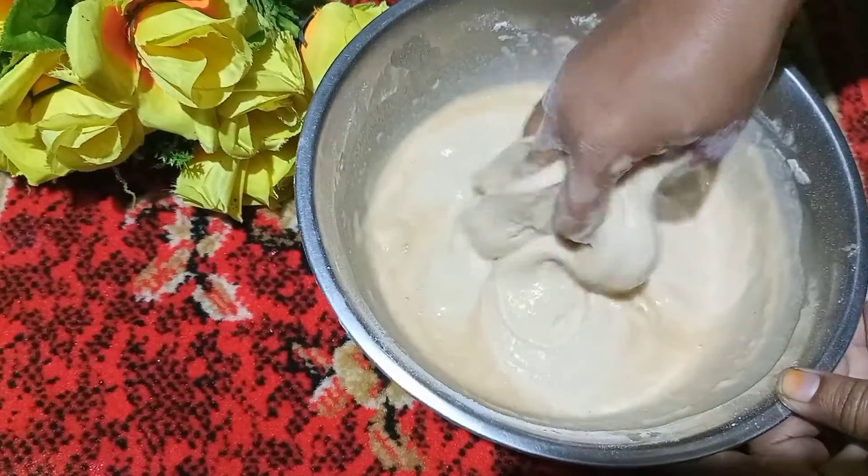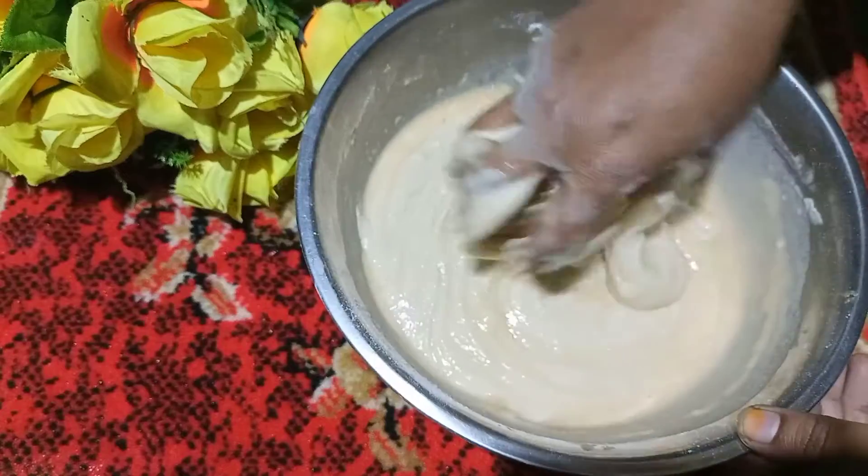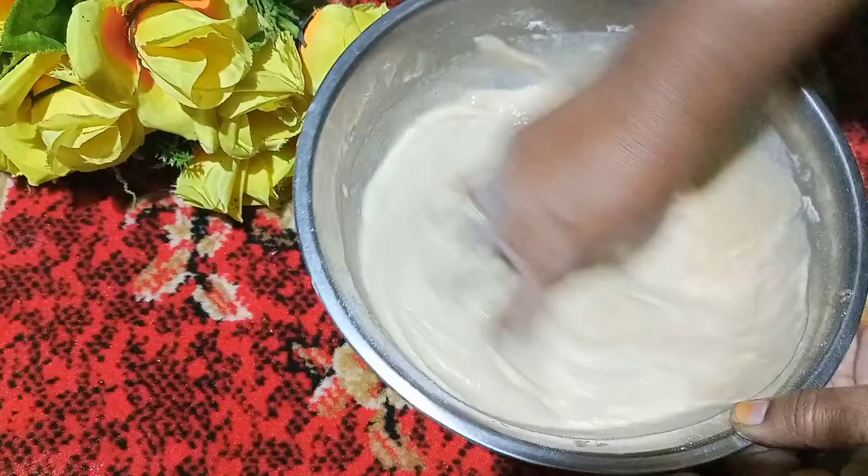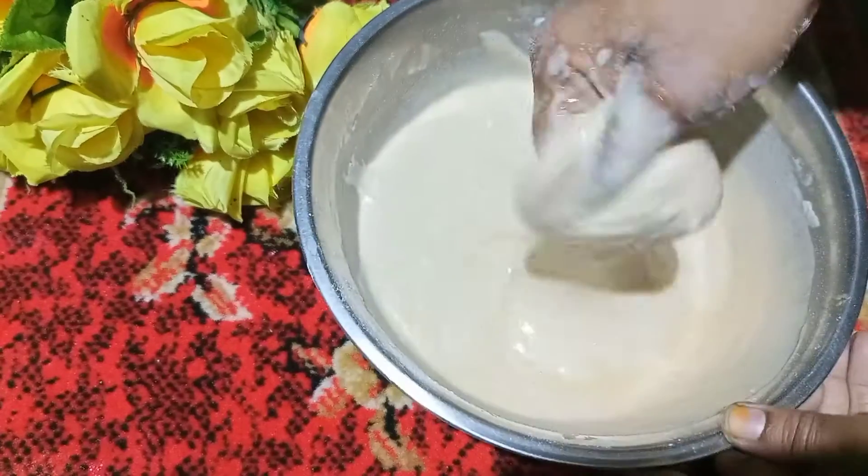I am going to make the liquid, so that we get the right consistency.